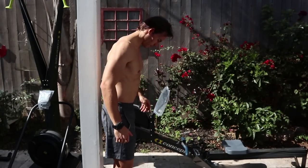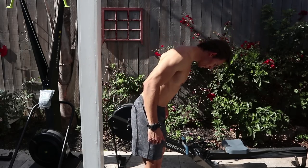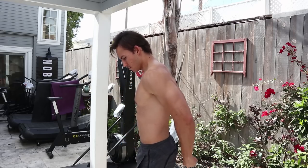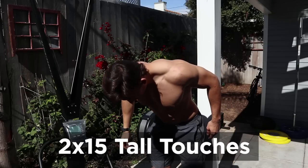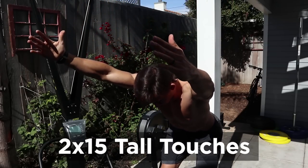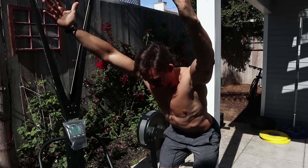Number two is practicing the movement without being on the machine. All you need is a wall. Set up about a foot's length away from the wall, then position your body and push your hips back — as if you're trying to touch your bum to the wall behind you — without breaking your posture. Push your hips back until you feel you're touching that wall, while maintaining your neutral spine.